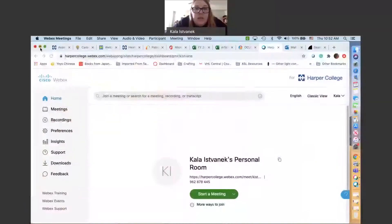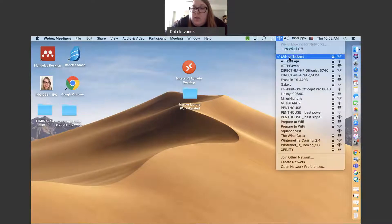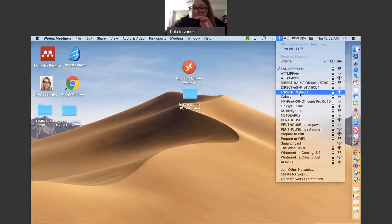This one shows Franklin T94403 — this will be different on every device. I have a MacBook Air that I'm using, so I'll show you how to do that on my device. What you're going to want to do is find your Wi-Fi settings. I have a little Wi-Fi network icon up here that I clicked on, and it's going to show you all the different Wi-Fi networks you can connect to. Look for the Wi-Fi name that showed up on your T-Mobile hotspot, so this one had Franklin T94403. Once you find that, click on it and it'll ask you for a password.